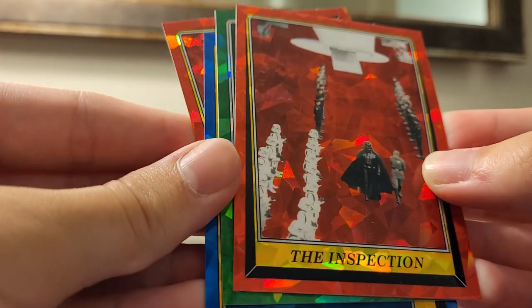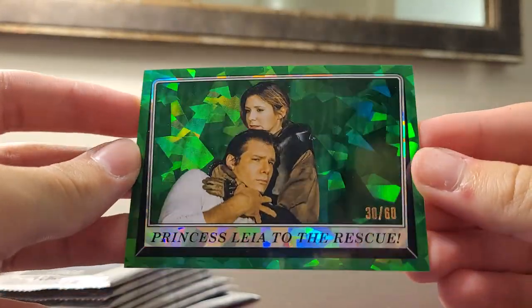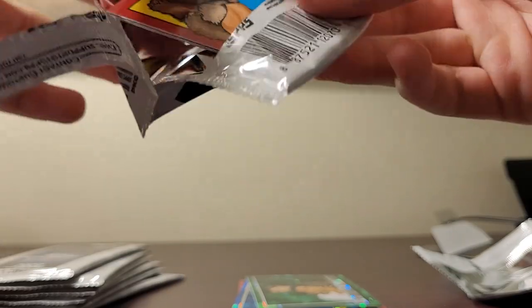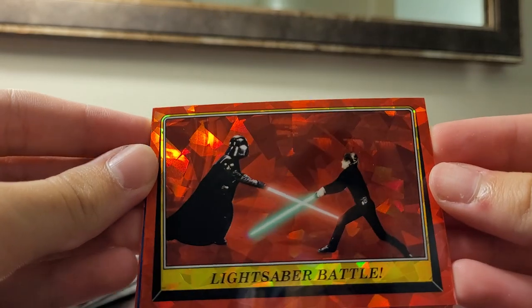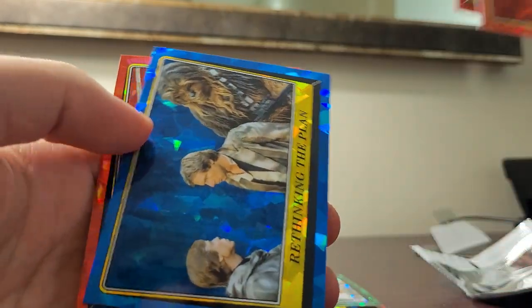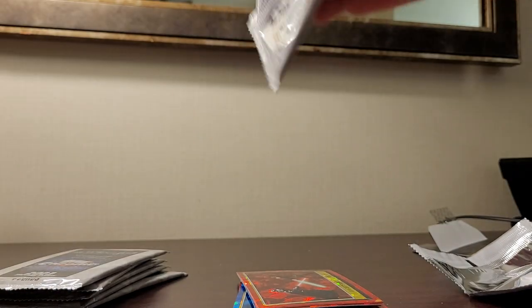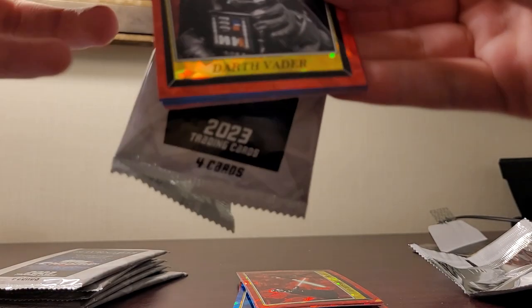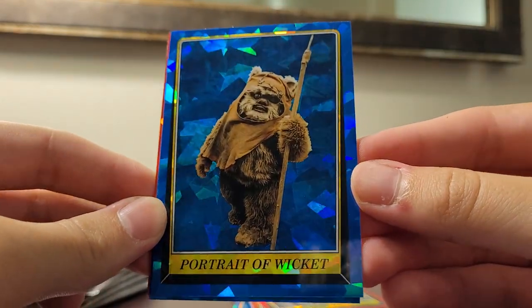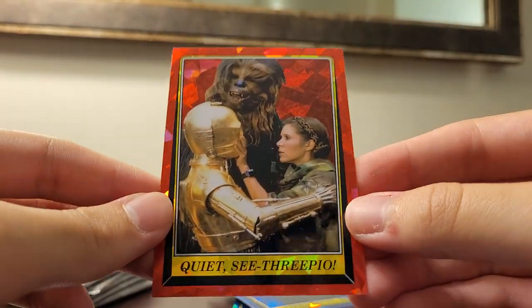The blues aren't parallels as far as I'm aware. This green one is though — it's Princess Leia to the Rescue, 30 of 60. Also pulled: a cool lightsaber battle card, Captured by the Ewoks, Rethinking the Plan, Forest Creatures, Ewoks — with a singular ewok in that picture — and a Darth Vader card. Would be nice to get a parallel of that. Also a Portrait of Wicket, Luke Skywalker Jedi Warrior, and Quiet C-3PO. That was a cool pack.